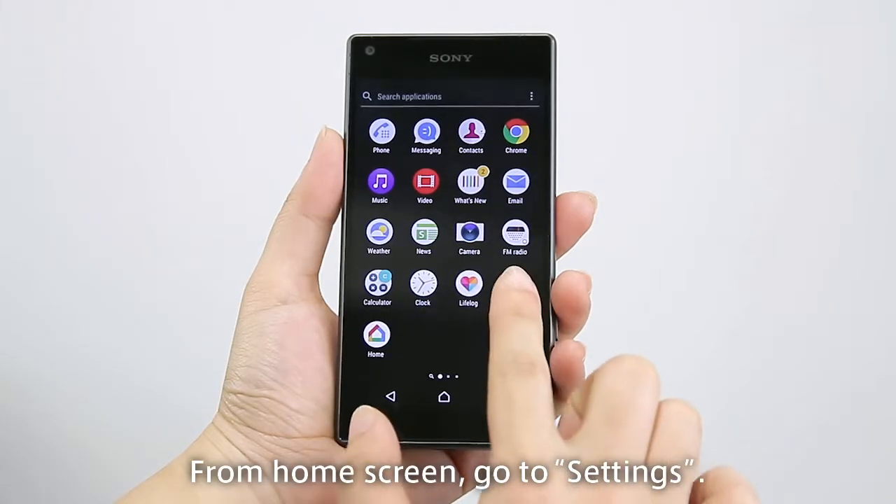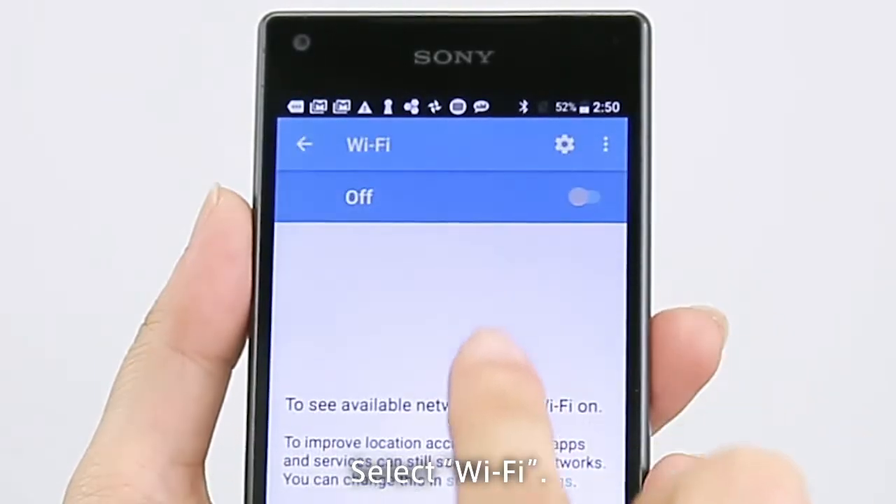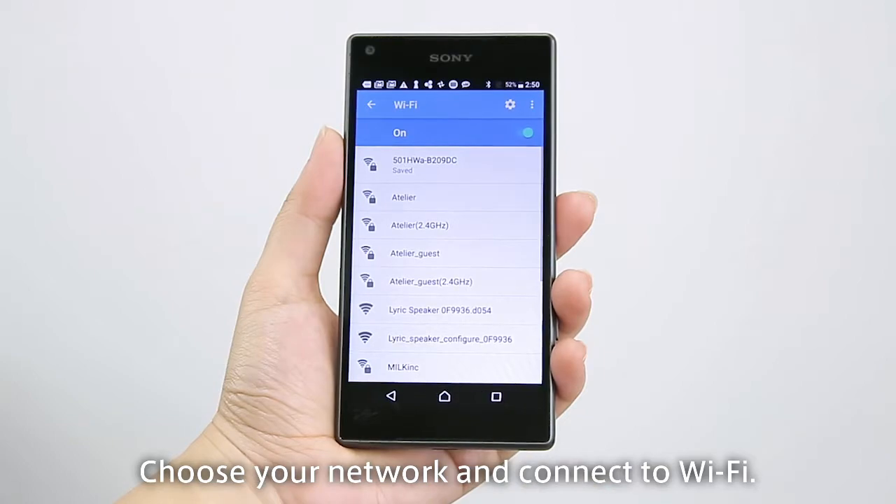From the home screen, go to Settings and select Wi-Fi. Choose your network and connect to Wi-Fi.